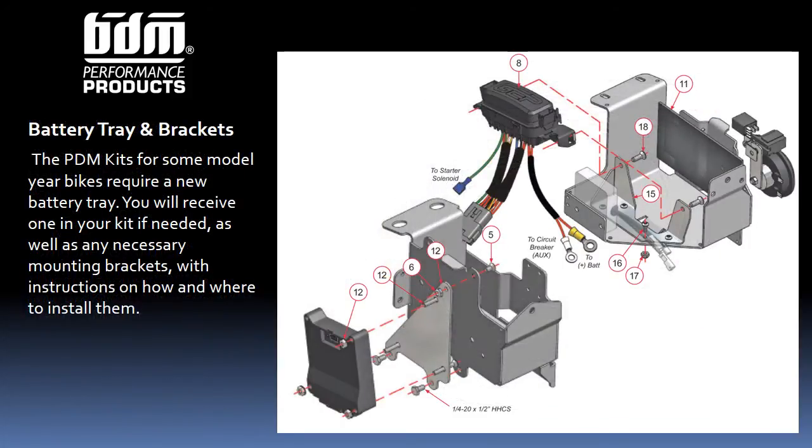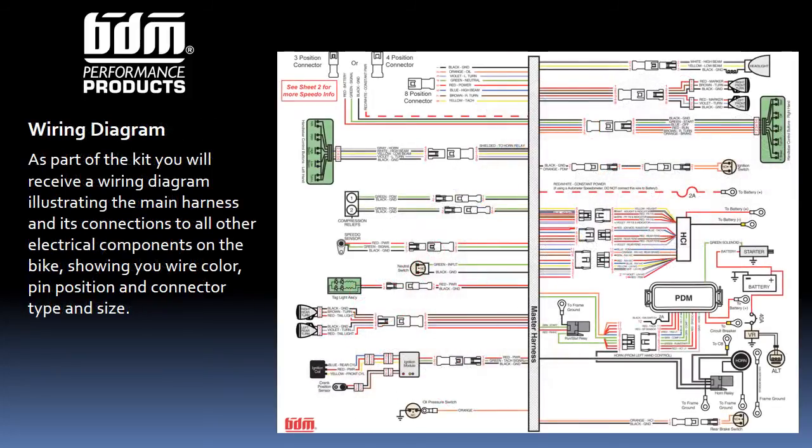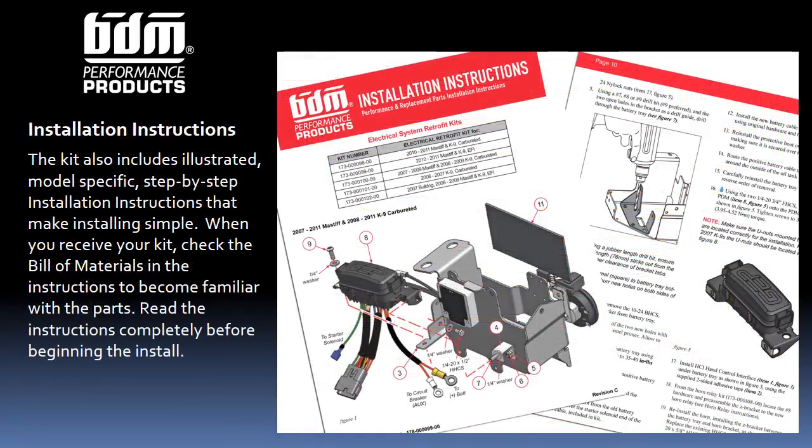Depending upon the make and model year of your bike, you may need a new battery tray. If so, it will be included in the kit, along with any needed mounting brackets. Each kit contains an overall bike wiring diagram illustrating the connectors, wire colors, and pin position for each electrical component. You'll also receive easy-to-follow instructions, making the PDM kit a snap to install.